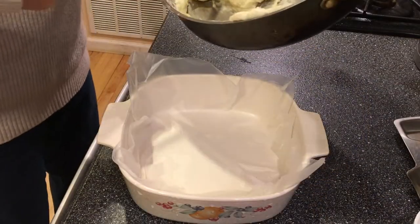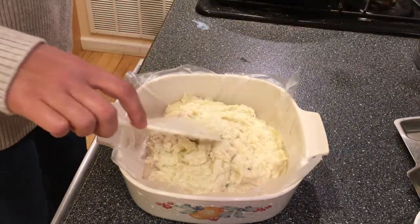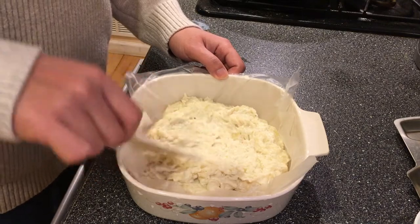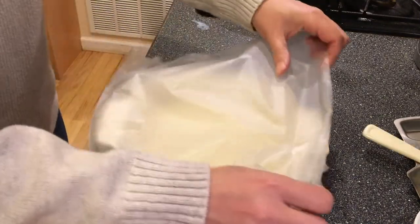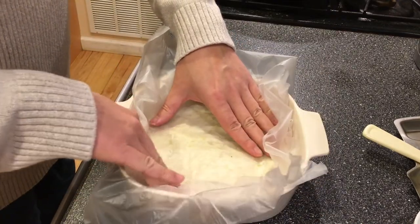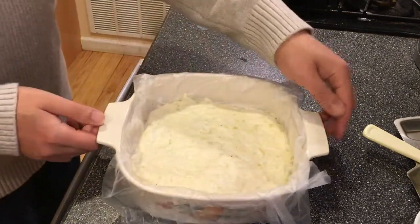With a heat-resistant plastic-wrapped tray, pour in your filling and even that with a plastic spatula. We are preparing to cool down the filling in the freezer for 45 minutes. To prevent ice crystals from forming, we tightly line the top of the filling, squeezing out as many air pockets as possible.